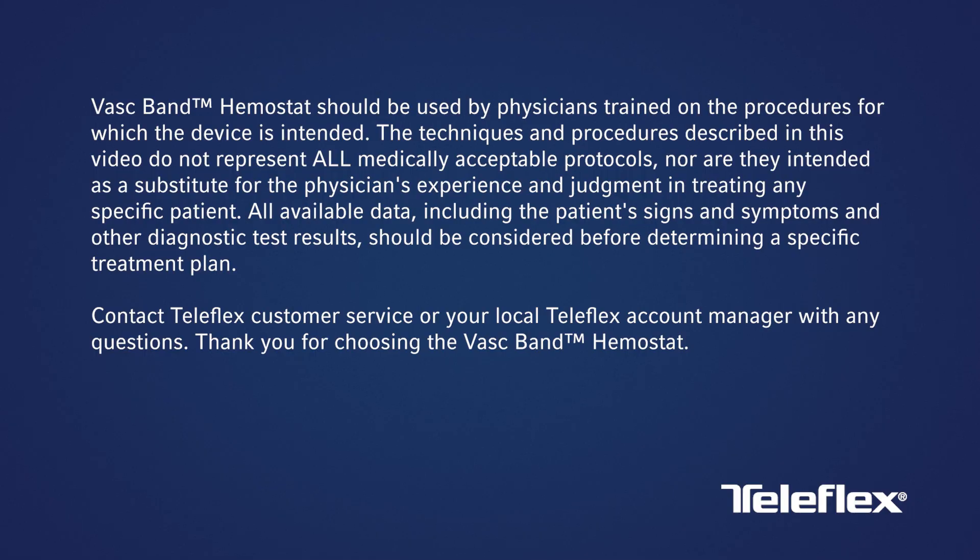The VASC-Band hemostat should be used by physicians trained on the procedures for which the device is intended. The techniques and procedures described in this video do not represent all medically acceptable protocols, nor are they intended as a substitute for the physician's experience and judgment in treating any specific patient. All available data, including patient signs and symptoms and other diagnostic test results, should be considered before determining a specific treatment plan. Contact Teleflex customer service or your local Teleflex account manager with any questions. Thank you for choosing the VASC-Band hemostat.